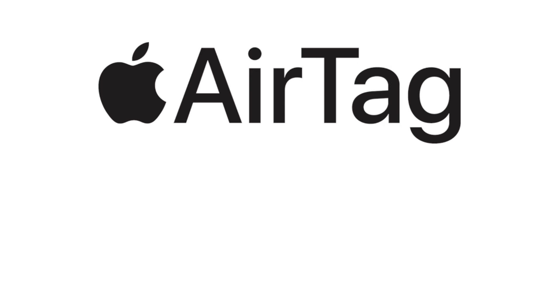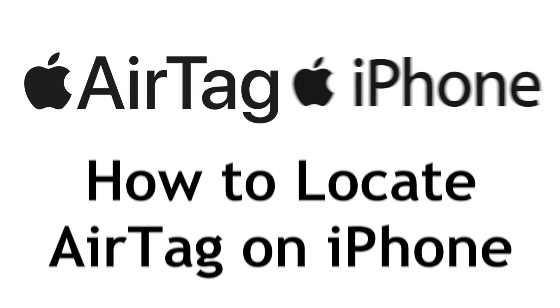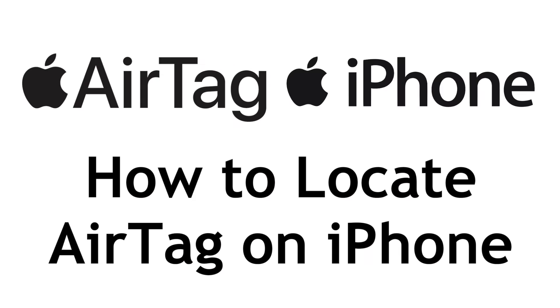AirTags are a very useful tool to help you locate your luggage, purse, or whatever else you might attach them to. I'm Jessica, and in this video I'll show you how to locate an AirTag using your iPhone.